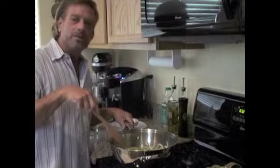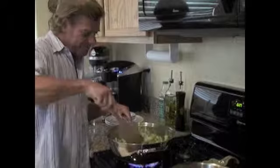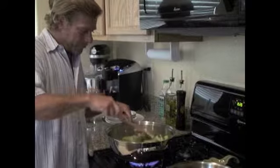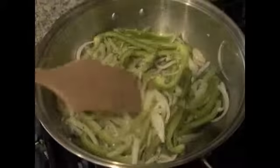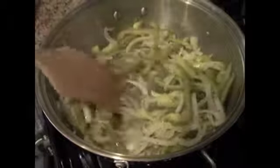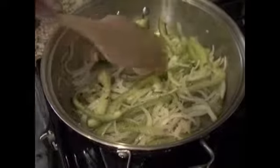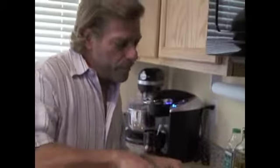Boy, do I wish that you could smell what this smells like — this is wonderful. You can see that I'm stirring everything so that we get a nice even blend of all of the herbs and the vegetables. One of the things you don't want to do is bite into a sandwich and just get a mouthful of one herb or one spice, so you want to make sure that everything is blended in nicely.